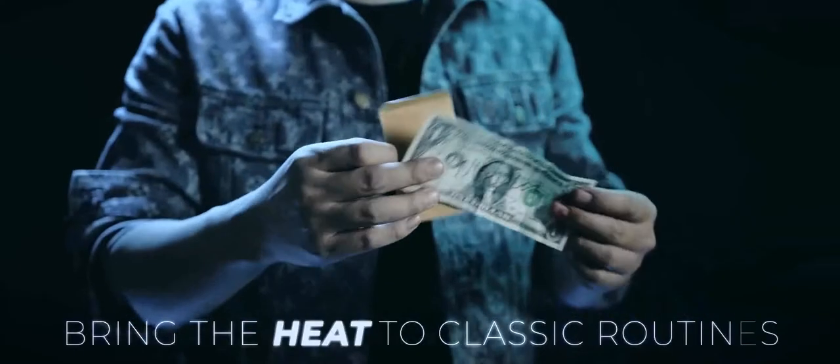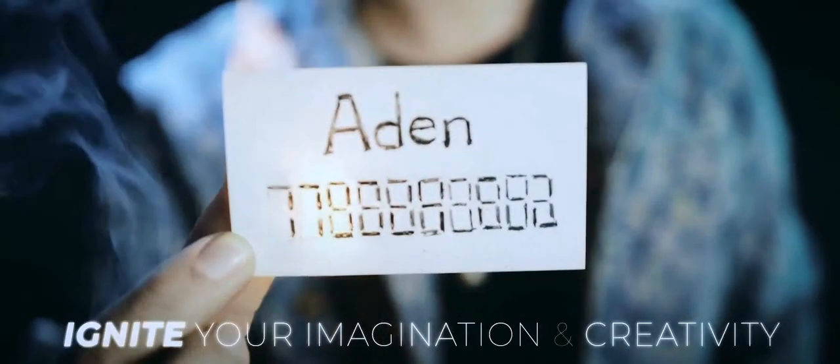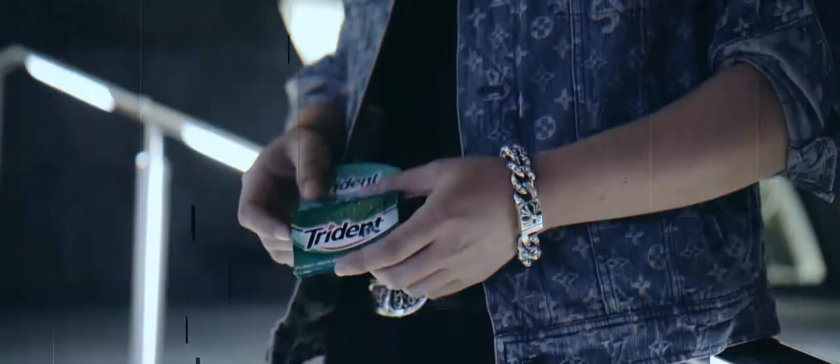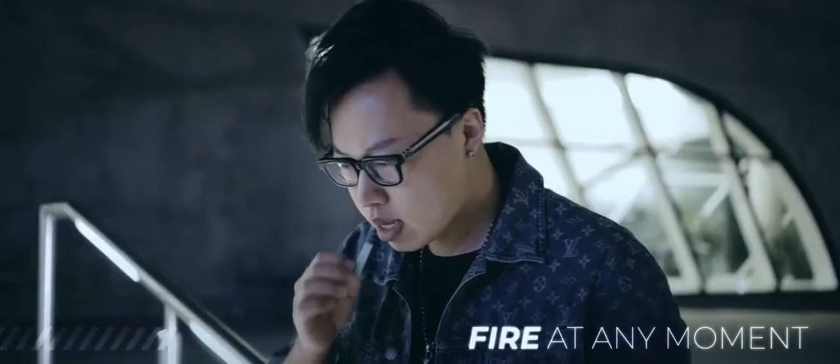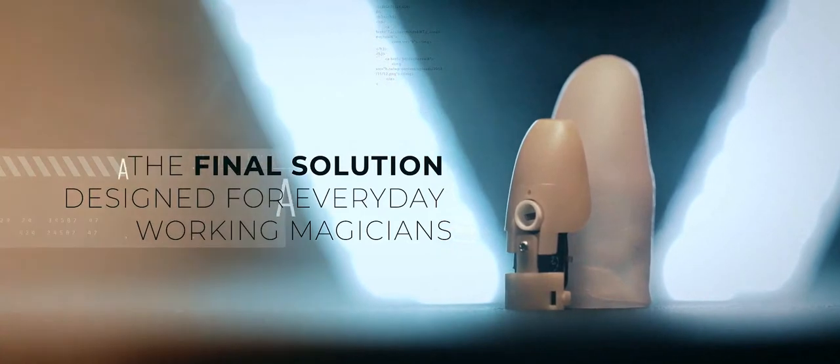Thumbtip Igniter Pro is the final solution designed for everyday working magicians. What are you waiting for? Get yours now, worldwide.